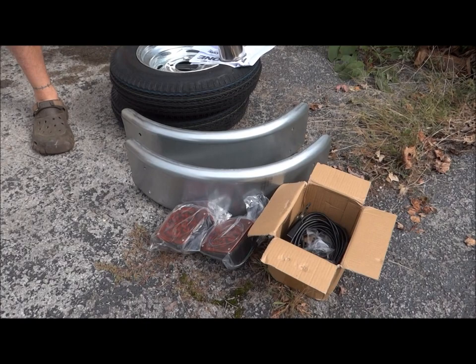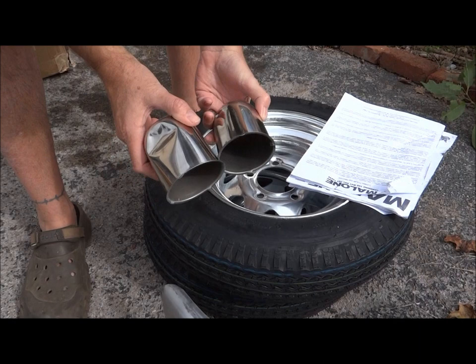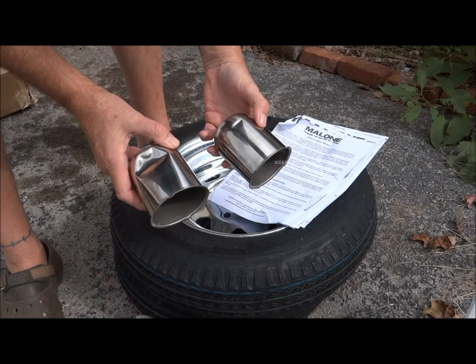In the box with the tires — I'm assuming these are my little wheel hubs. That's supposed to be round and that is not supposed to be a dented shape. Let's hope Malone stands behind their product, because so far their packing sucks. Look at this fun box.